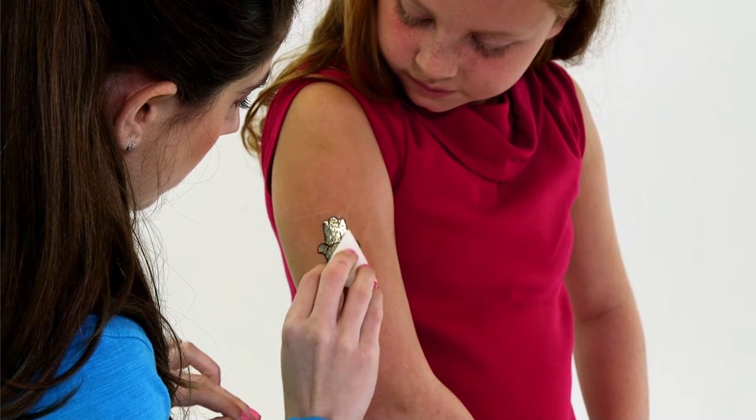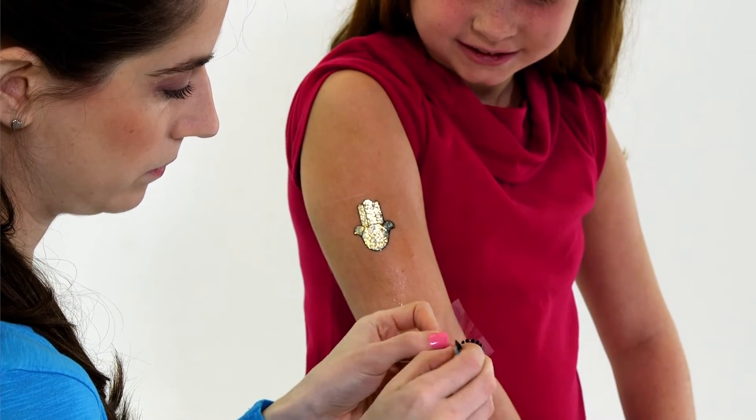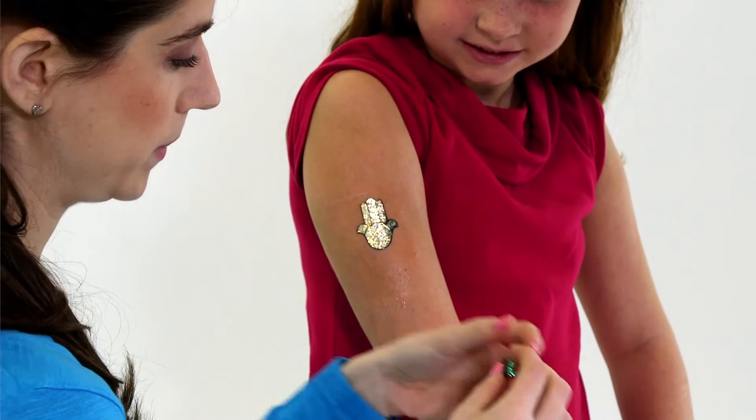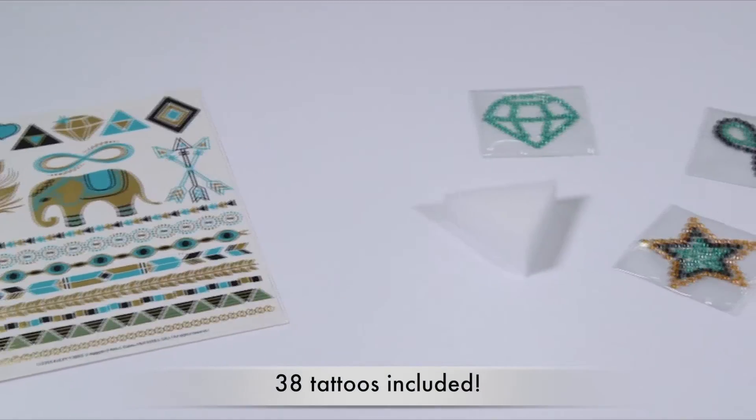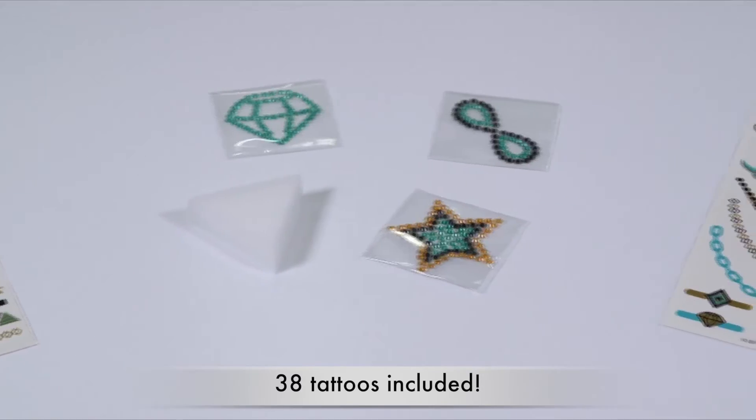Gem tattoos just peel and place on skin. This kit contains 35 foil tattoos, 3 gem tattoos, and a sponge. Easy instructions are included.